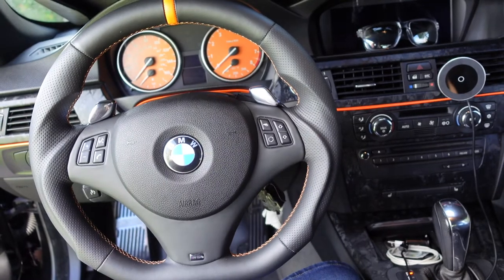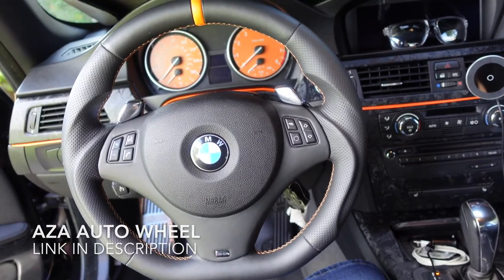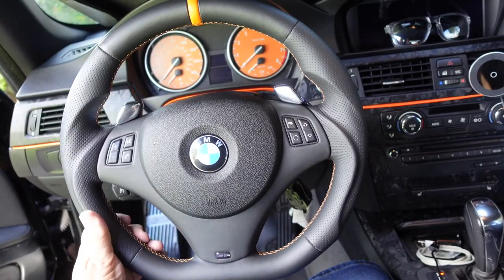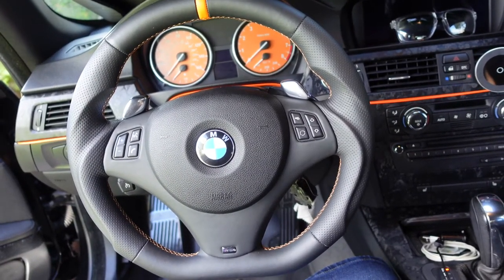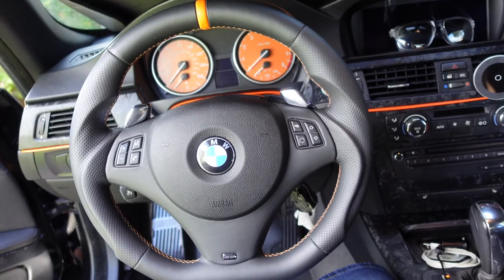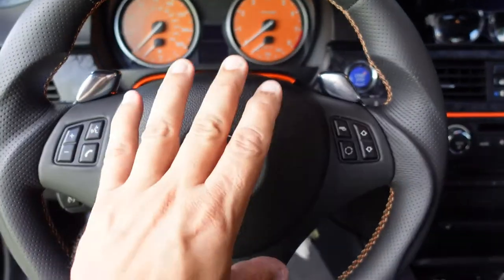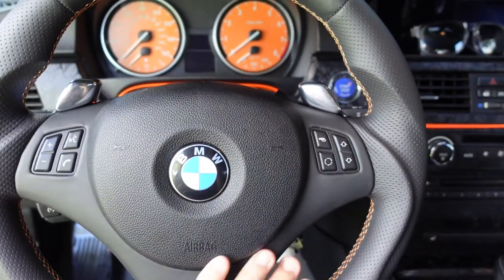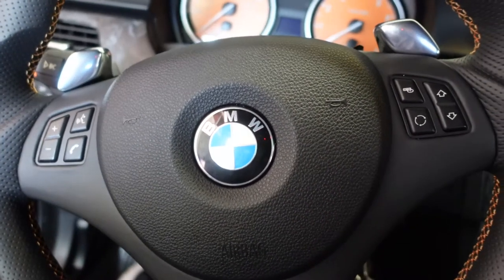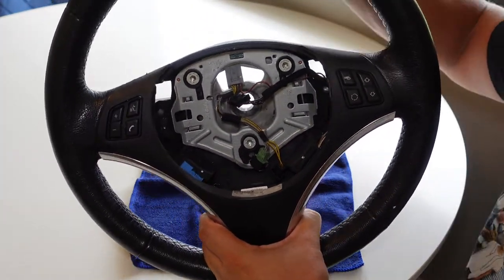This is my current setup with the stock paddle shifters on my steering wheel. I did record a video of the removal of the stock wheel and installation of the new one, which is absolutely fabulous, but some of that footage got corrupted. I'm in the process of trying to salvage it. Today we're going to do the paddle shifters, so we've got to take out the airbag, remove the trim plate, and I'll show you how to do that using my stock steering wheel which I already have removed.